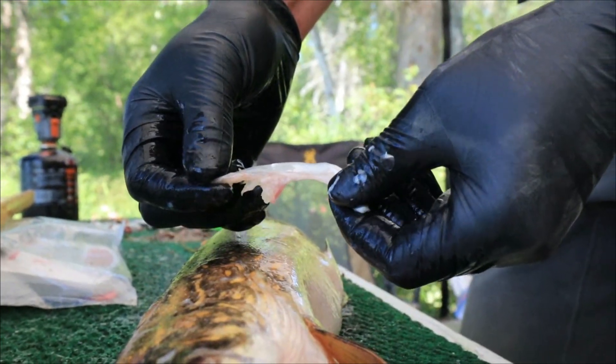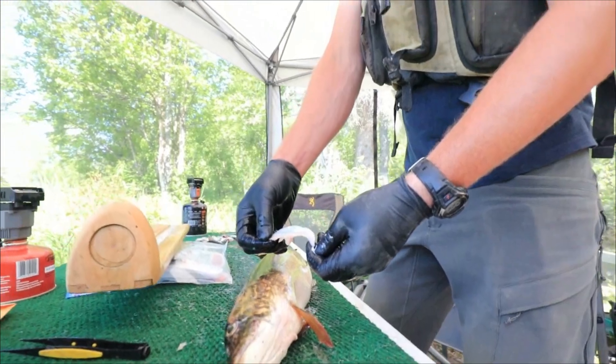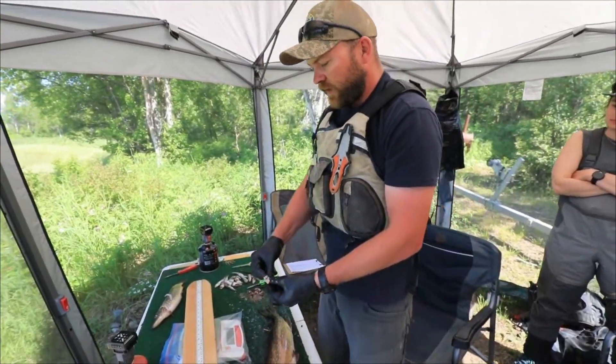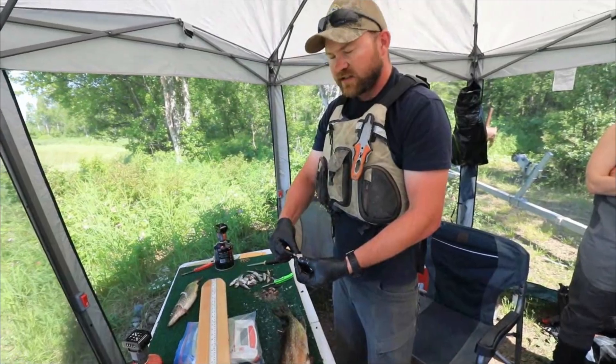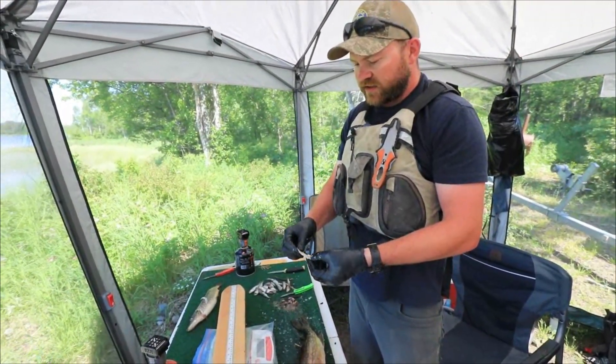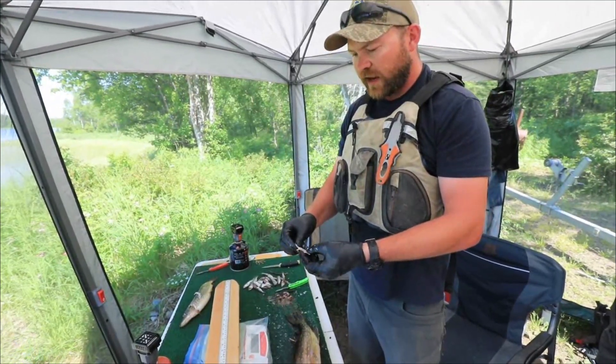Pike develop annuli kind of the same way a tree does. In the wintertime, their growth slows down and they develop a ring. Then in the summer, fall, and spring, they're growing. We simply count the rings just like you would on a tree stump to determine how old they are.